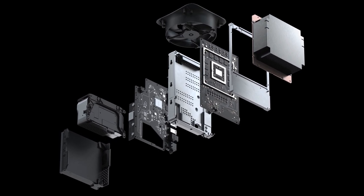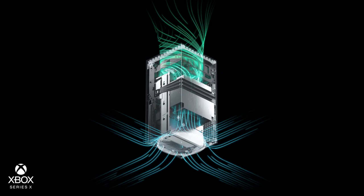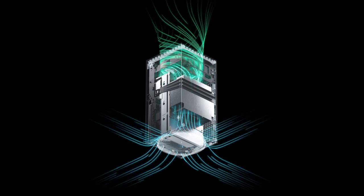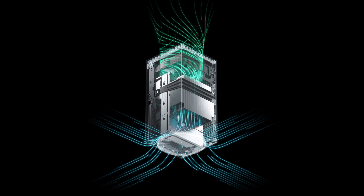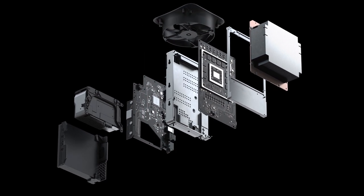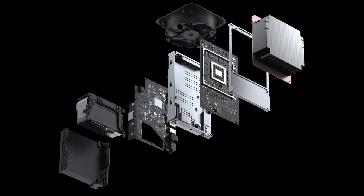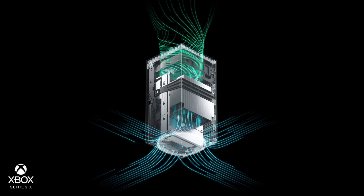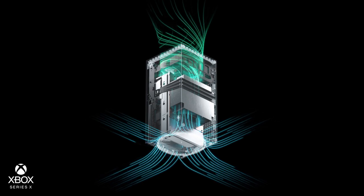The Xbox Series X also has a heat sink chassis. Again, different components including a vapor chamber that enables spread of temperatures across the core and memory. All the heat is coming out efficiently. In terms of the fan, whether you think it will be quiet or noisy, Microsoft actually calls it a whisper quiet fan.